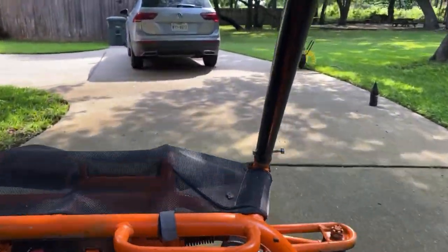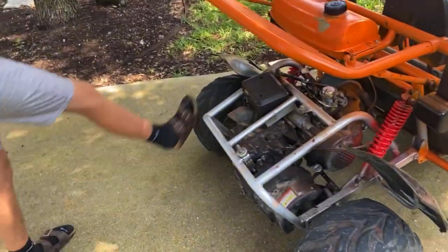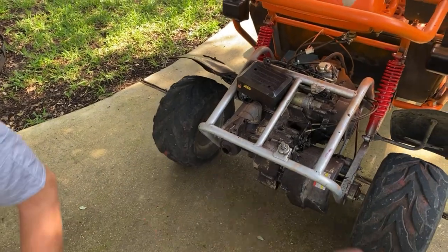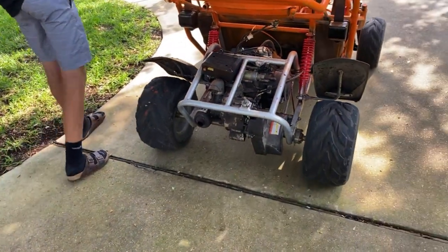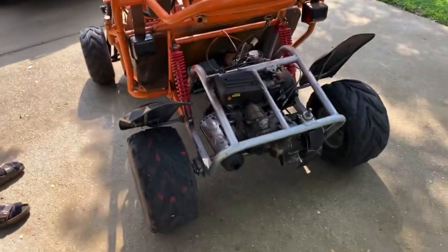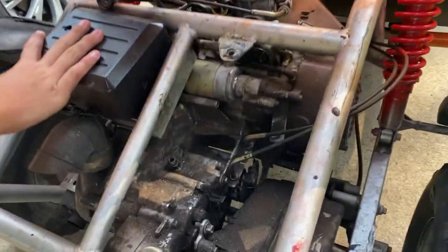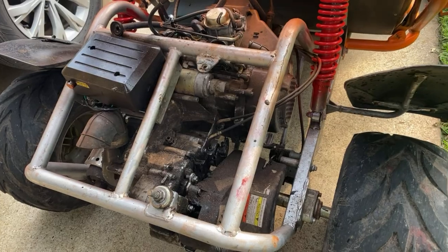We gotta figure out how to get more speed. After the speed test it went about 2 mph slower actually, but we had the muffler off when we did that run and now we have it back on. We can't take it off because the neighbors will get mad. Without the intake it goes faster — just 3 mph but it does go faster, so there you go.